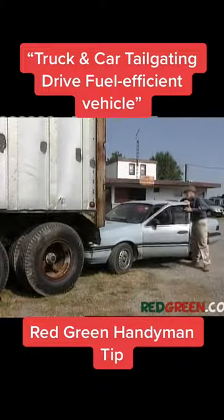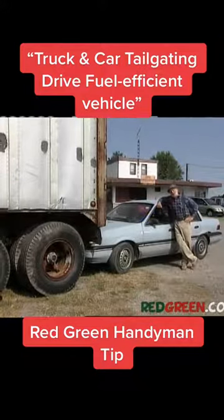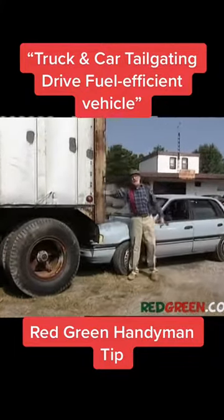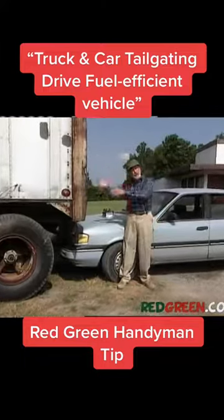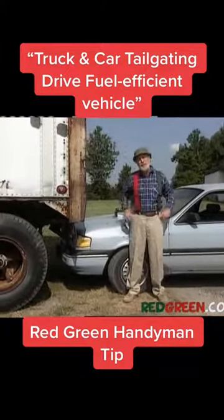Everybody's been bugging me that I should drive a more fuel-efficient vehicle, but I think I've come up with a better way to do the same thing. If you follow close enough behind one of these big tractor-trailer units, you can save a lot of gas because the truck is blocking the air resistance — in other words, it's breaking the wind so you don't have to.